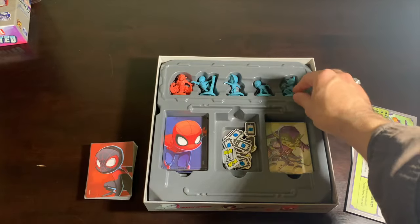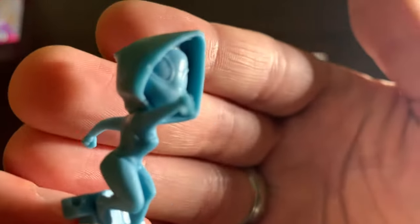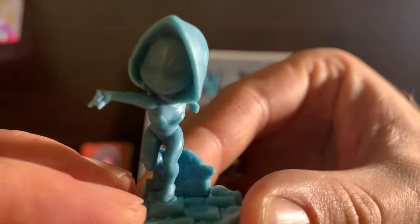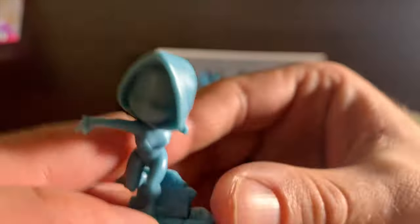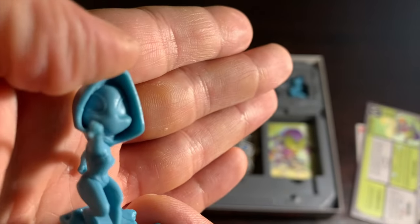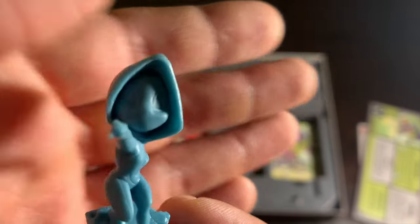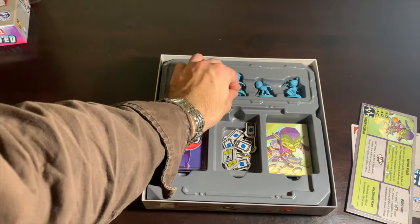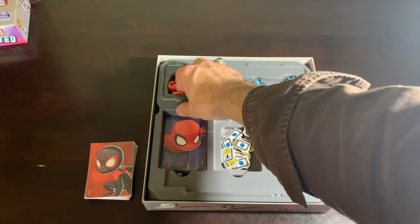My next favorite figure is Ghost Spider. That hood looks great, her pose is good — she's mid-swing. They really captured that this is a young kid, but still more seasoned and more confident in being a spider-person than Miles, as it was in the movie, where she had been a spider-person longer than Miles.